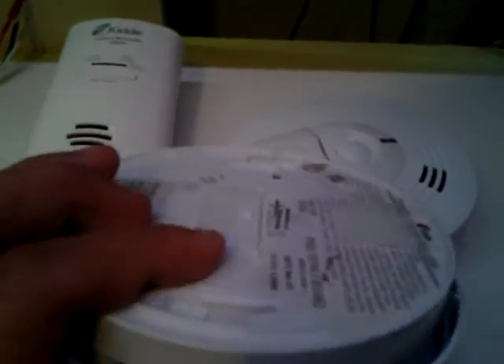Now in case you want to test a hardwire detector, like this one for example - if you just want to test it. This one does have a backup battery, and if you think about plugging it in, I don't know if any of you guys did this, but this is sort of a bad thing so don't do it.